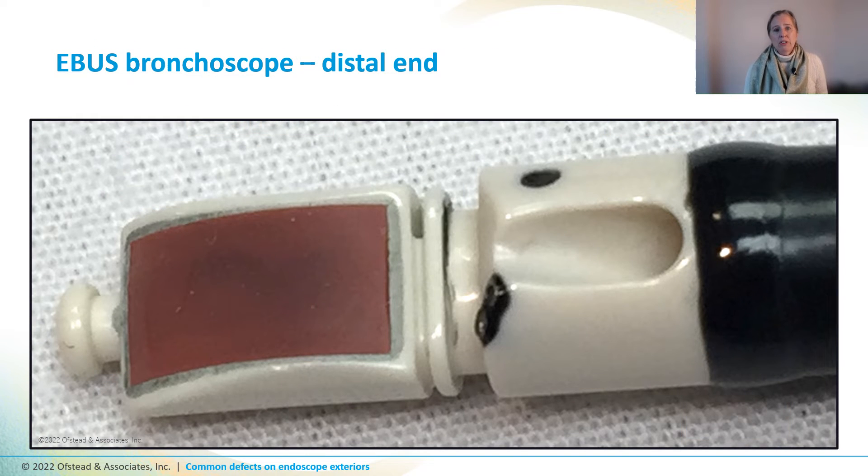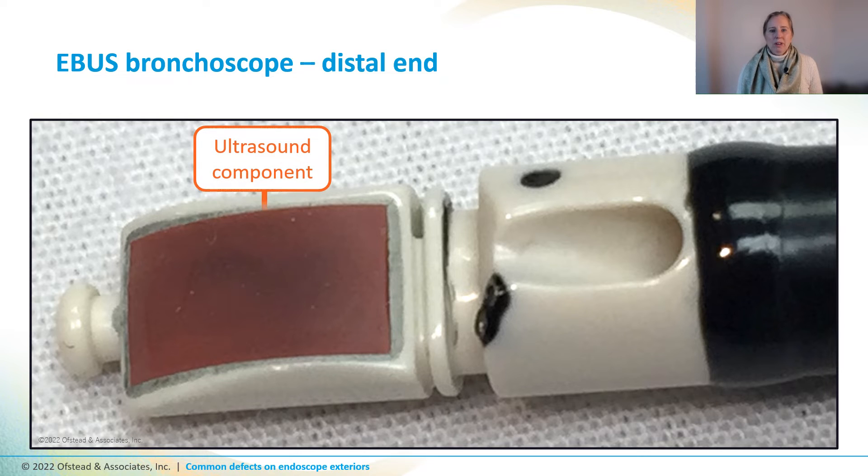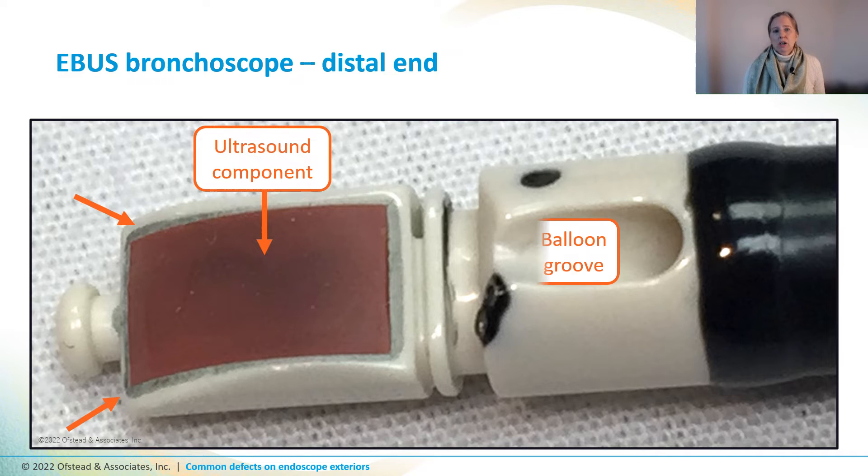Here's the distal end of an eBIS bronchoscope with an ultrasound component that should be pink, but it seems to have some sort of brown or gray haze on it, with a black or gray coating around the edges and a layer of black gunk under the groove that holds the balloon. This gunk came off when we rubbed it with a swab, so this scope has some sort of residue from inadequate cleaning, and it might also have discolored adhesive around the ultrasound component.